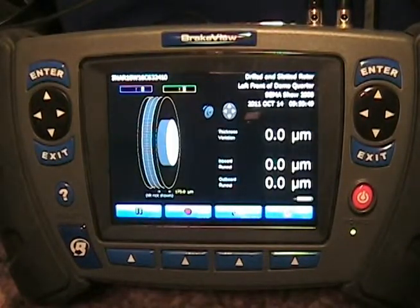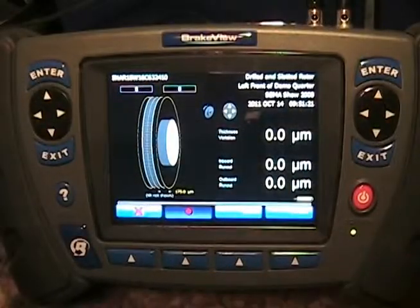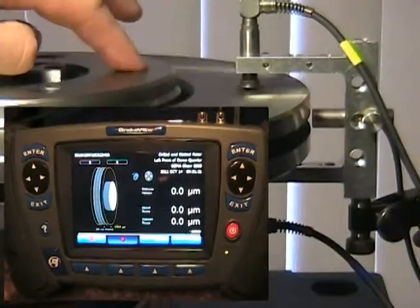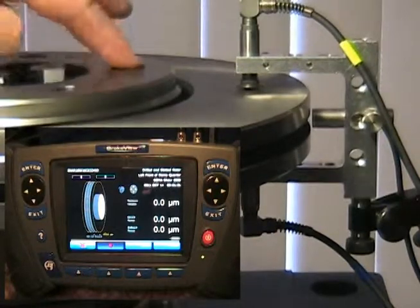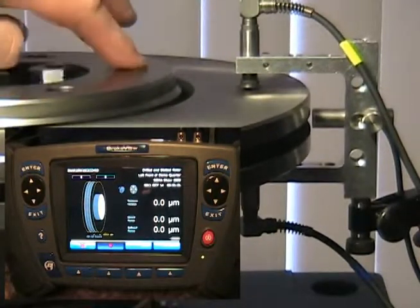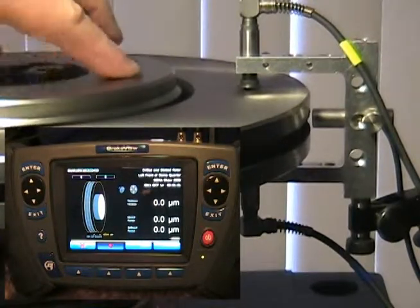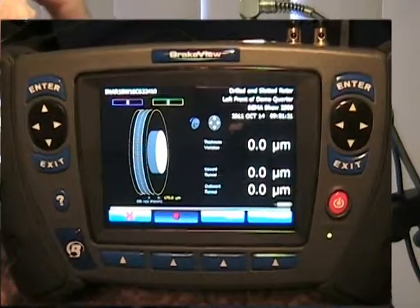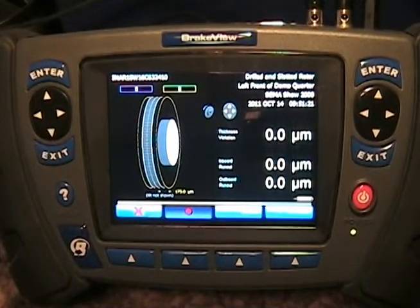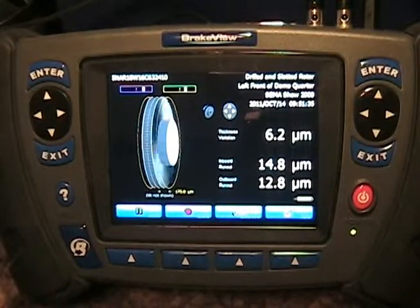Now we're all set — we start spinning the wheel and simply press record on the main screen to collect data for this rotor. During measurement, each time the tape passes by the photosensor, the beginning of a new rotation is registered in the software. At the end of five complete rotations, the mathematics take this data, correct for the speed variations, and show the actual measured brake rotor.